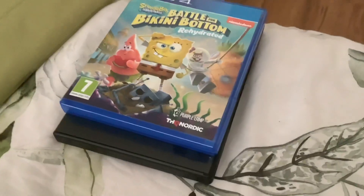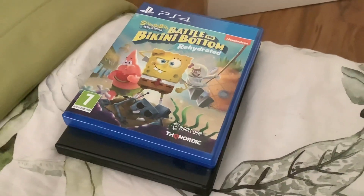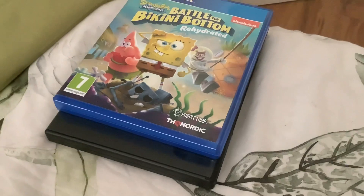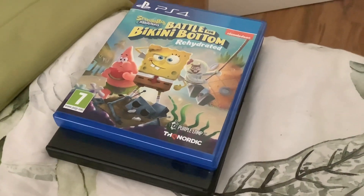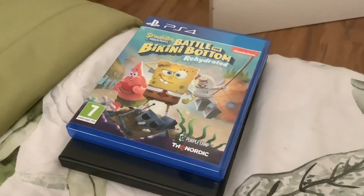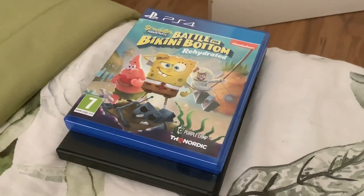That was my review on the SpongeBob Movie Sponge Out of Water DVD and SpongeBob Battle for Bikini Bottom Rehydrated PlayStation 4 game. I hope you liked them. Let me know what you think in the comments below. Tell me — do you think I should get more SpongeBob DVDs, and should I get the first and third ones? Thanks for watching, see you in the next video. Goodbye, peace!